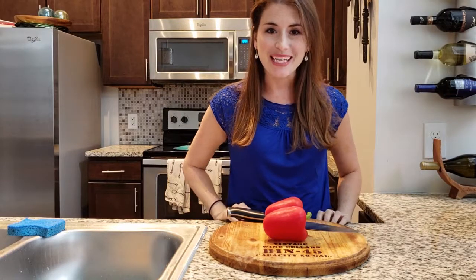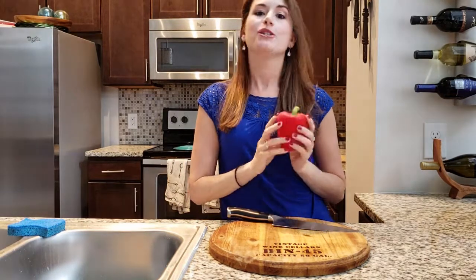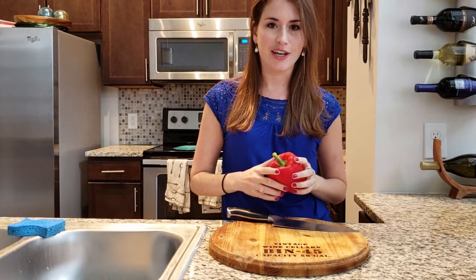Hi, I'm Jessica. Welcome to Picky Eater Adventures. Today we're going to learn how to cut up a bell pepper. So what you're going to need for this is your pepper, a chef knife, and a cutting board. Go ahead and grab those and let's get started.